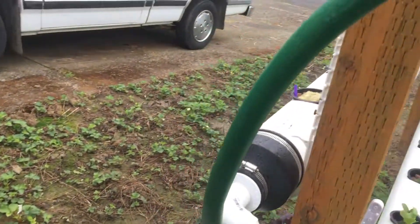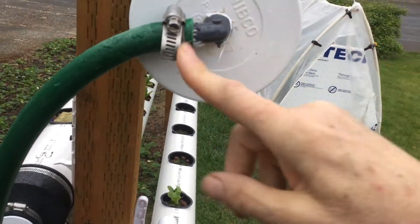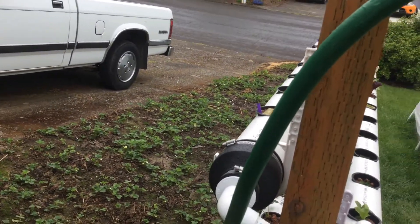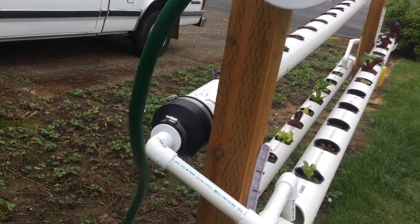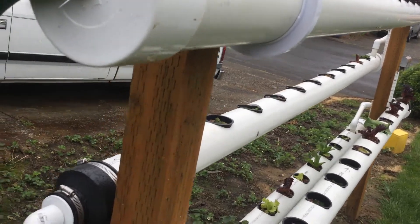I threaded in a cap and put an elbow in here for the one-inch — or half-inch inside diameter — garden hose that's feeding the water in.